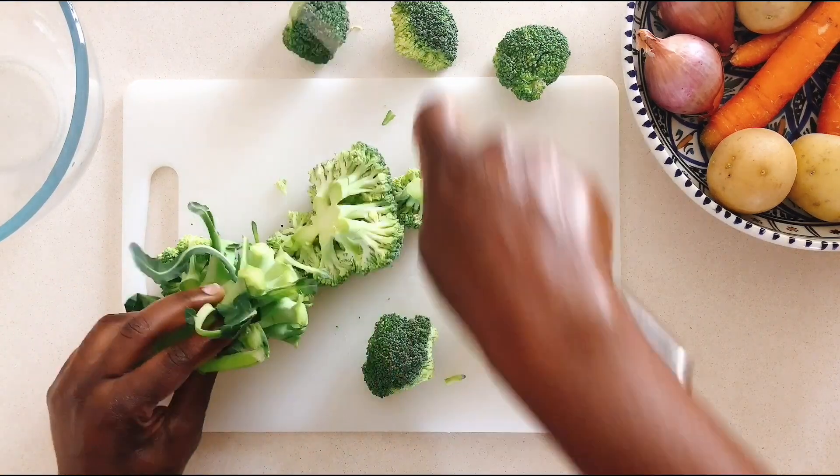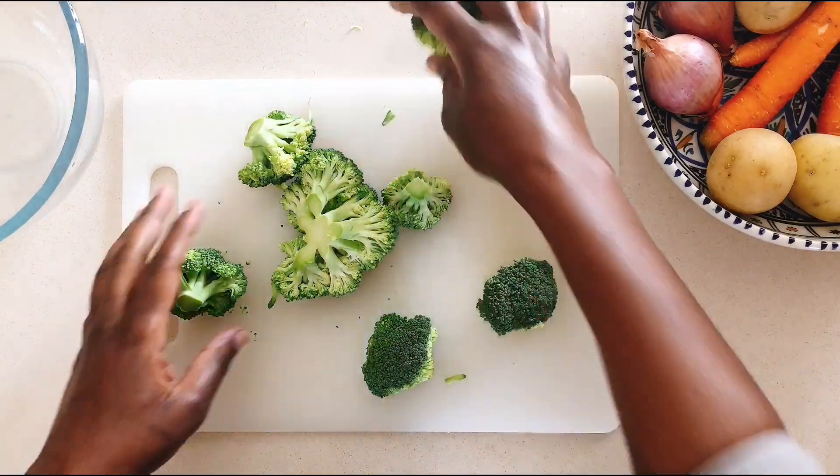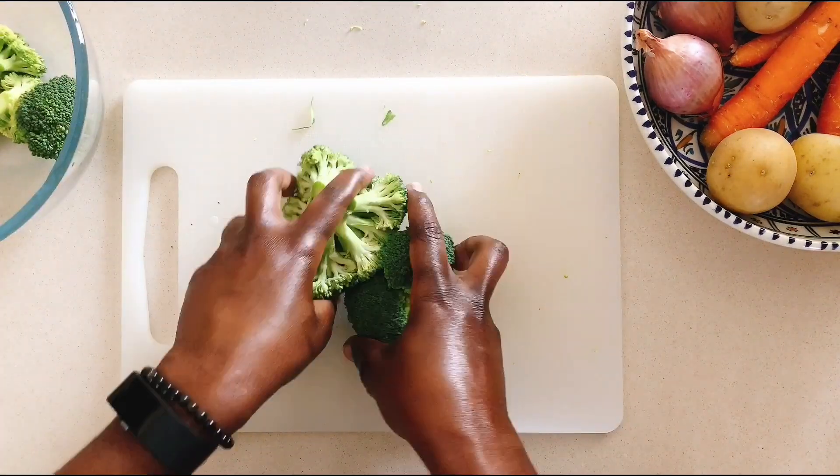Now back to our broccoli soup. I had already washed the broccoli, but for extra caution I prefer to soak it to remove any excess dirt that I couldn't reach.